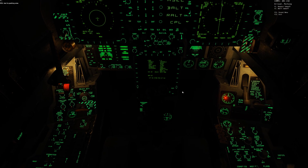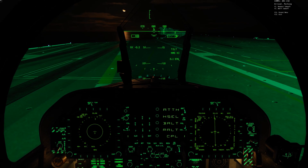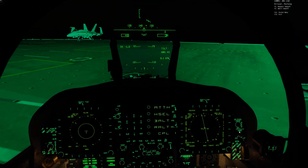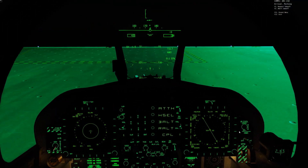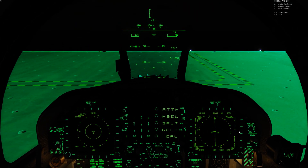Flaps up, hook up, high gain. And that, folks, is how you do an ACLS landing with the free Stennis carrier. I hope you enjoyed the video and I'll see you next time. Thanks.